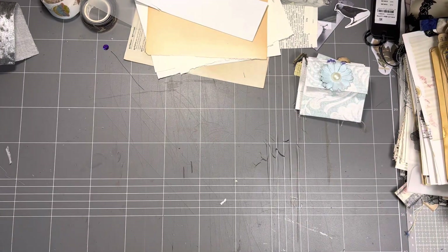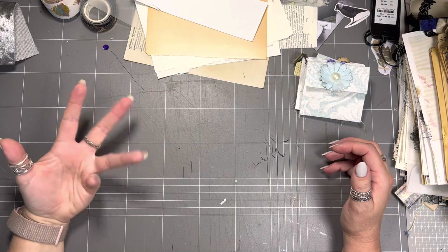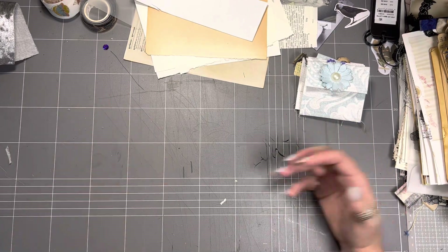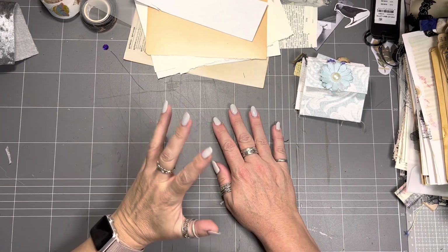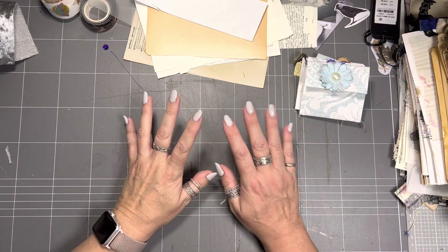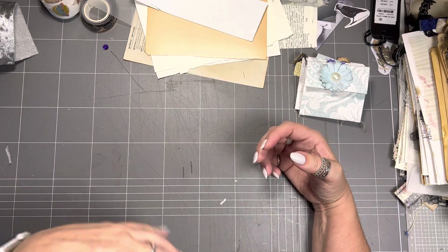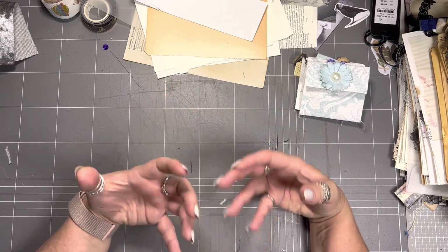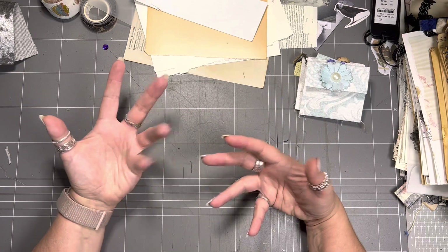Hi guys, Penny Rose Journals, how are you doing? I just thought I'd come along quickly and show you something I've been doing this week. I'm studying at the moment so I'm a bit short on time, particularly to video things, but these were quite cute. I thought you would enjoy them. It's not a tutorial — I'll show you and tell you how I did it but I'm not going to do one with you.